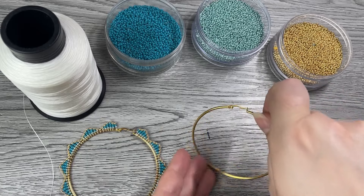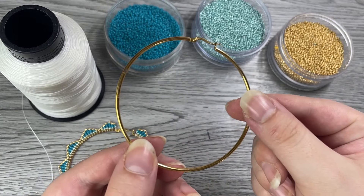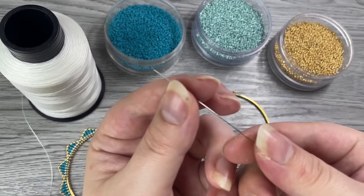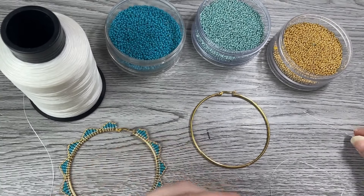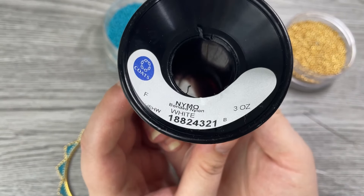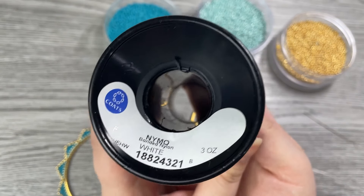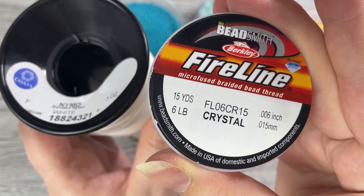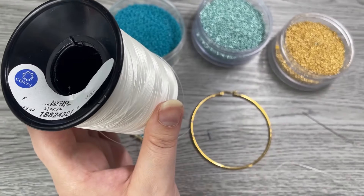What you'll need are some hoop earrings, of course. Bigger ones will require more beads and more thread; smaller ones will be faster. You'll also need a needle and thread — I'm using a size 10 beading needle and size F Nymo thread. You can also use fireline; I would recommend that as well. Just a nice sturdy thread is going to be the easiest to work with.